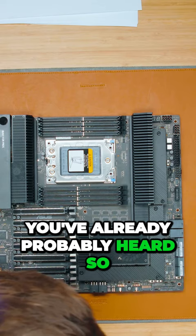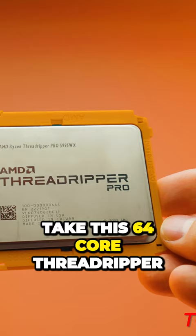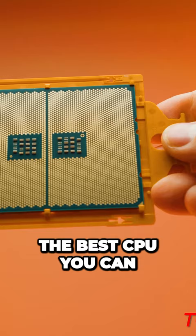The motherboard we're going to be using is the Pro WRX80 SAGE SC Wi-Fi. To match this, we have the 64-core Threadripper Pro 5995WX CPU. This is the best CPU you can get right now for multi-core performance.